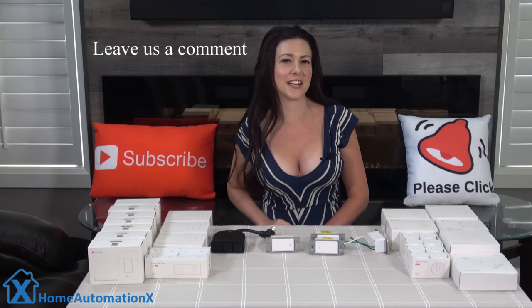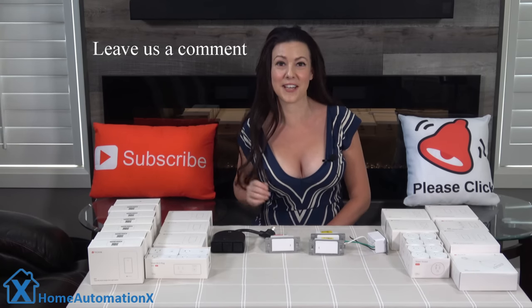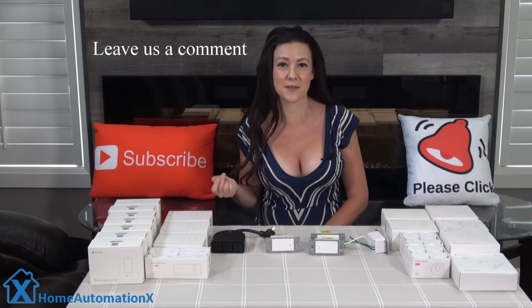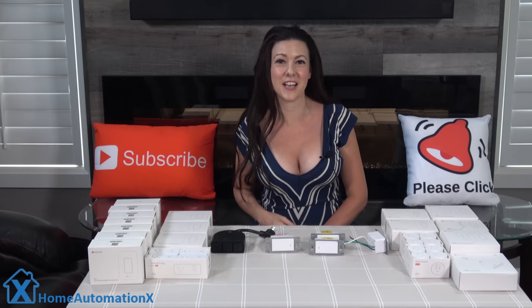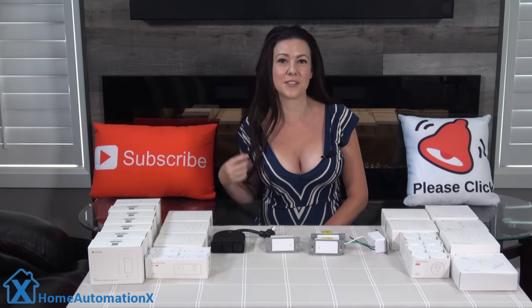I want to start by mentioning that our videos don't get a lot of comments when released. We want this video to get 500 comments, so tell us if you want to see more smart home videos. Click pause and tell us what you want to see more of in the smart home videos in the comment section. We will show you some things you probably didn't know you could do with your smart home, so watch this video to the end and learn some new ideas.